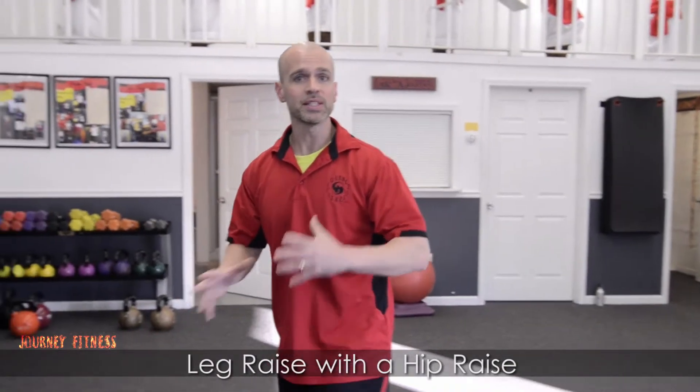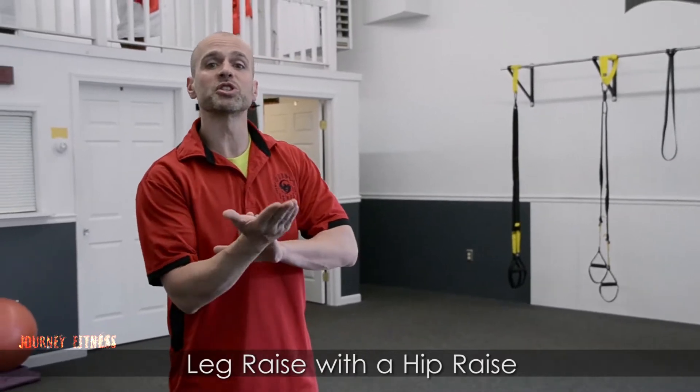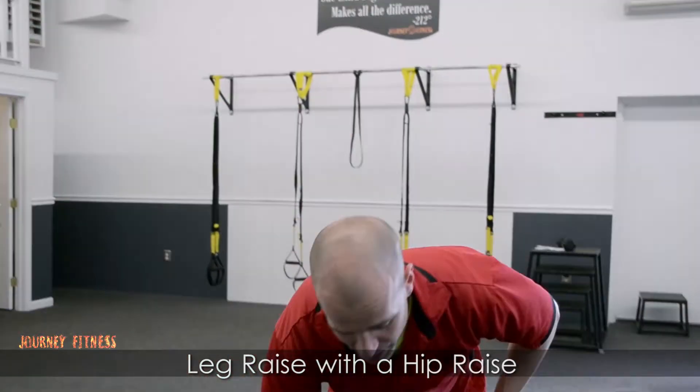Hey guys, this is Travis from Journey Fitness. Today I'm going to talk to you about a leg raise with a hip raise. What we want to do is get a little extra abdominal engagement than we would with the leg raise by raising our hips as well.